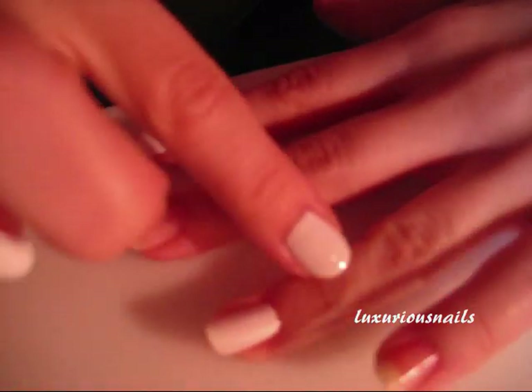Next, this step is optional, but I decided to take some tape and tape around the nails that are getting water marbled. This just helps in the cleanup process because water marbling can be very, very messy.